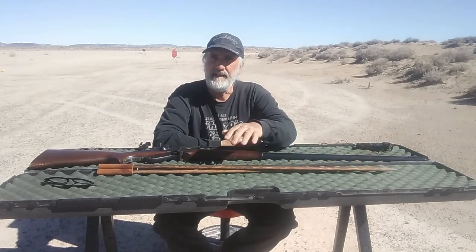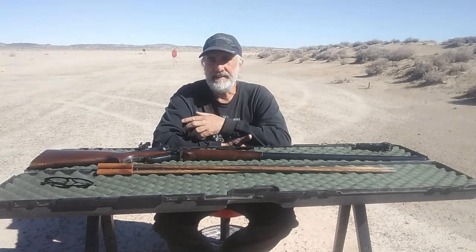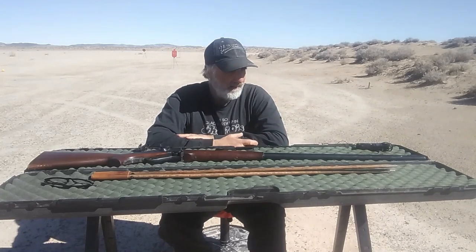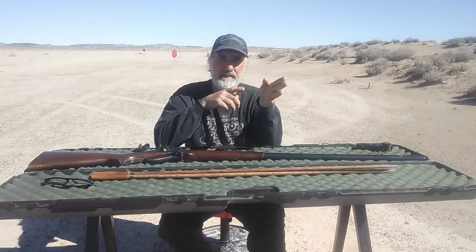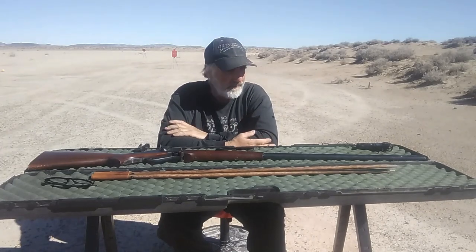I was using the shooting sticks today and felt much more comfortable with them than I did when I was shooting at 1,000 yards, so I'm starting to get comfortable with them. Every now and then I lined up and it'd be moving, and I'm learning to just wait — it seems to calm down and then I can get on the trigger.